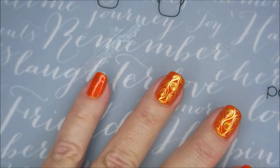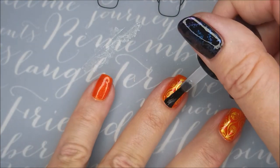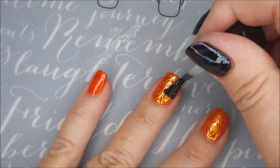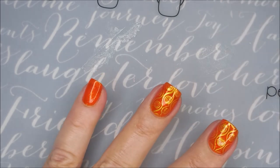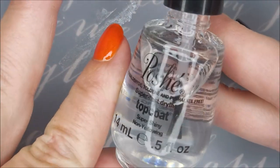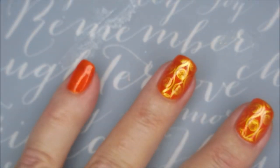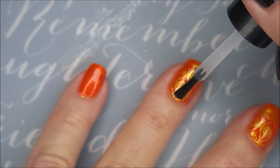I'm going to top this one with some of the Born Pretty Smudge Free top coat. I don't think the gold is notorious for smearing on me, but after all those layers I don't want to risk it. And now I'm going to top it with the Posh Top Coat — this is my thick, glossy, fast-drying top coat that I love.